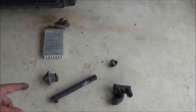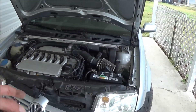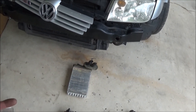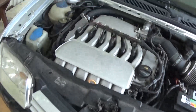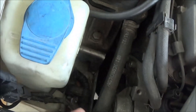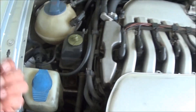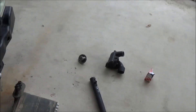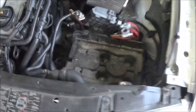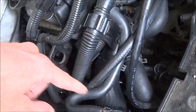Everyone thinks changing the heater core is the tough job because you have to take the steering wheel off and pull the dash out, but I think changing the water pump is probably the tougher job — you have to lift the engine so high that you're basically stuffing the downpipes into the firewall to get the water pump past the frame rail. You have to unbolt the engine mounts. Maybe the coolant pipes is another tough one because you have to pull the front of the car off. Anyway, we have the battery out and the coolant out.